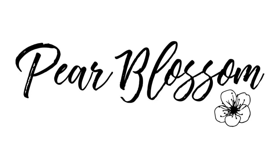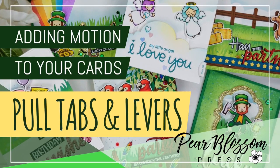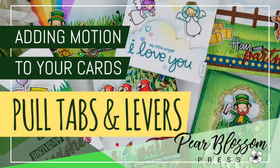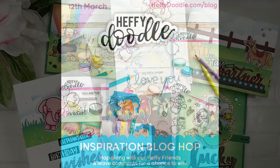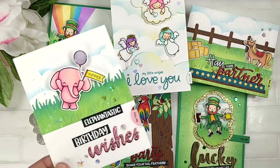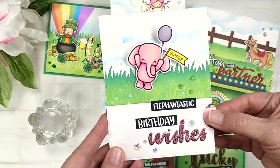Hey crafty friends, it's Amanda with Pear Blossom Press. Today I'm going to show you several different ways to add motion to your cards using pull tabs and levers. This video is part of the Friends of Heffy Doodle Inspiration Blog Hop. It's a great hop full of a bunch of fantastic designers — I don't even know why they let me in, but it's a great hop.